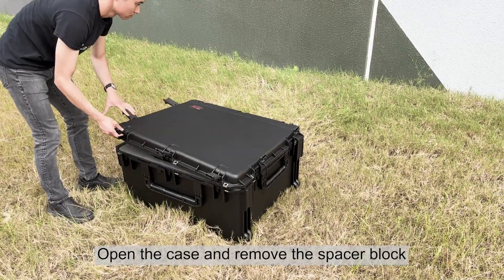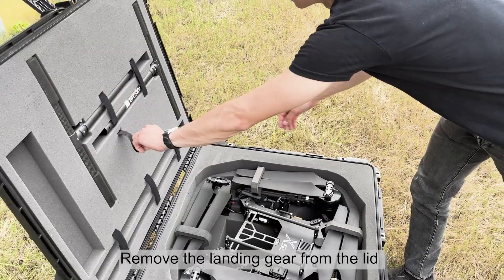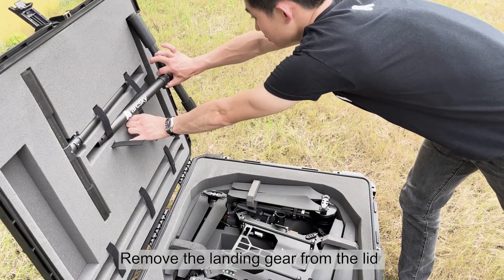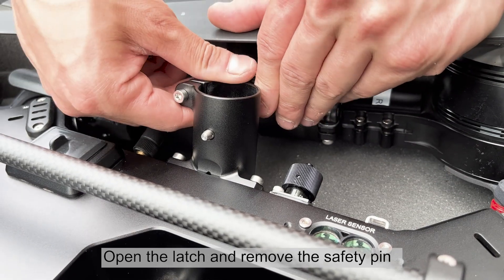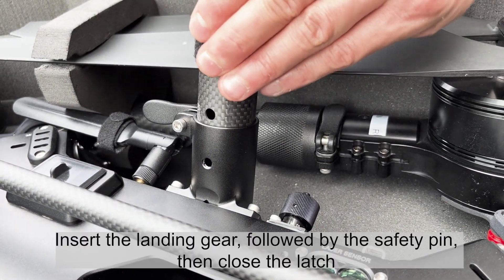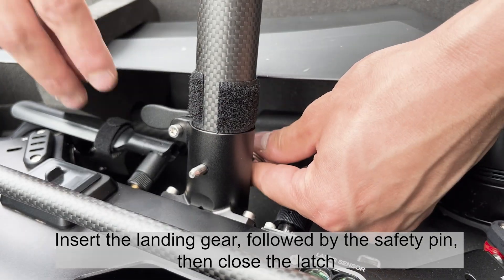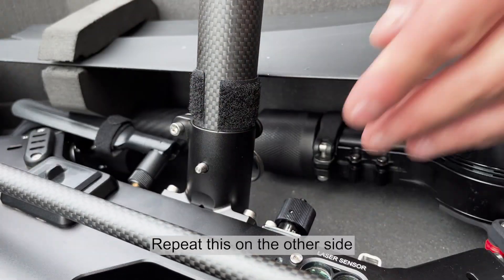Open the case and remove the spacer block. Remove the landing gear from the lid. Open the latch and remove the safety pin. Insert the landing gear followed by the safety pin, then close the latch. Repeat this on the other side.